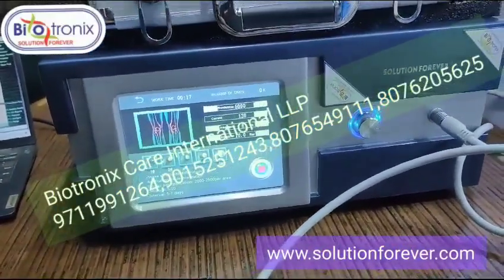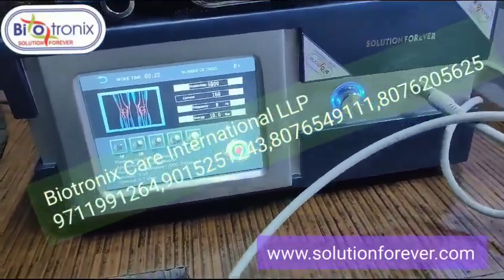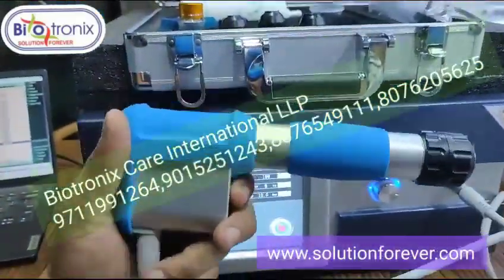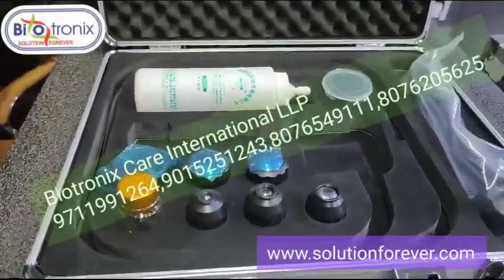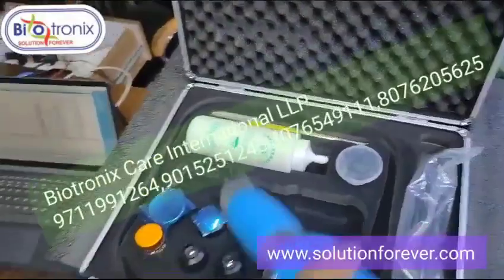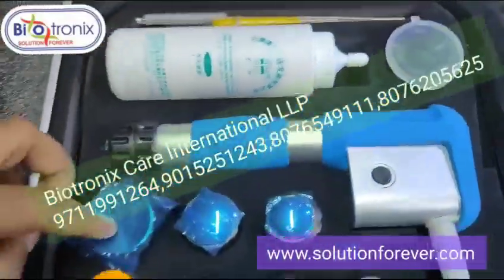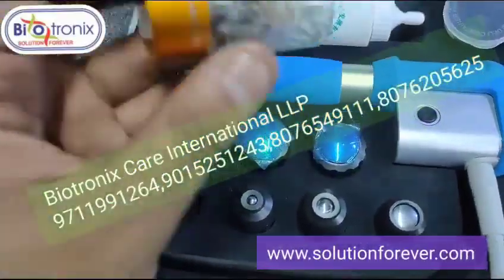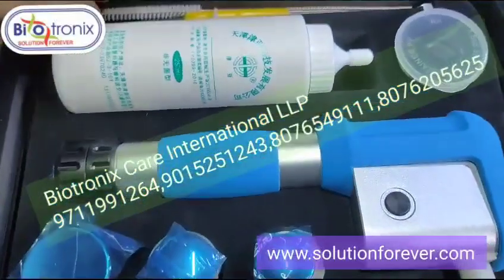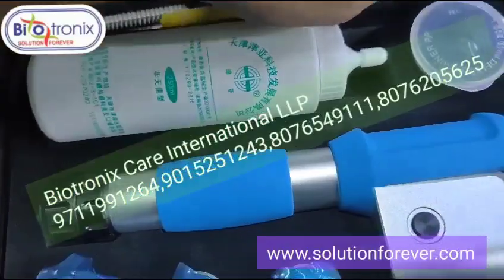The machine has pneumatic compression inside which creates the trigger effect. There are various attachments included: this is the gel, these are the various applicator attachments, and these are the spare bullets that come with the machine.